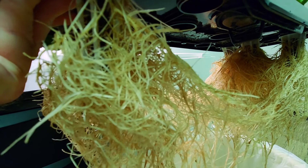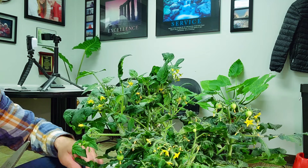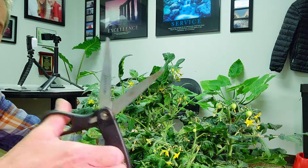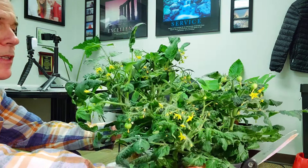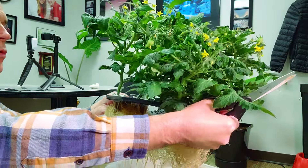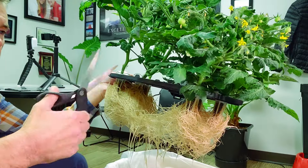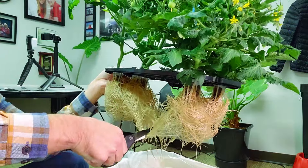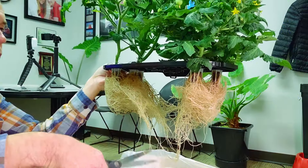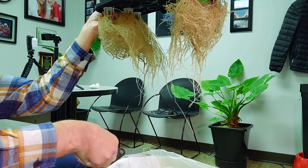I like to trim the roots and allow for more root tips to grow. I typically have a set of scissors I use just for this purpose, and I keep those clean because I don't want to have diseases passed between different gardens. The first thing I want to do is try to get this root system separated — if I can push and separate like this, I like that better than cutting.